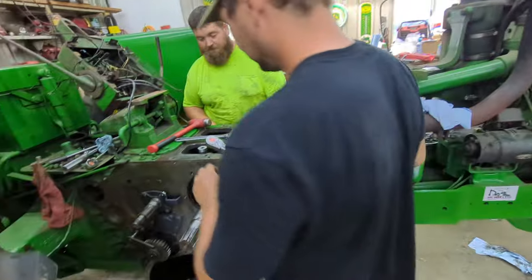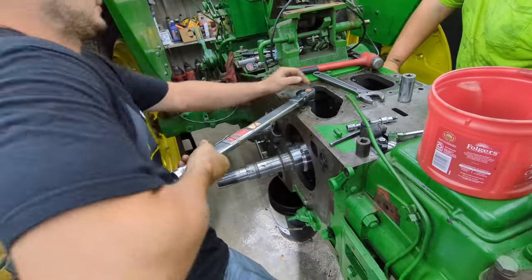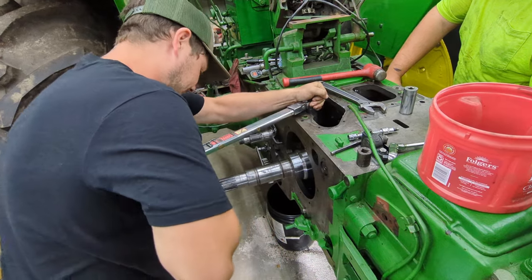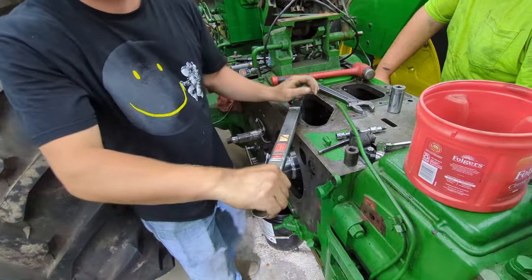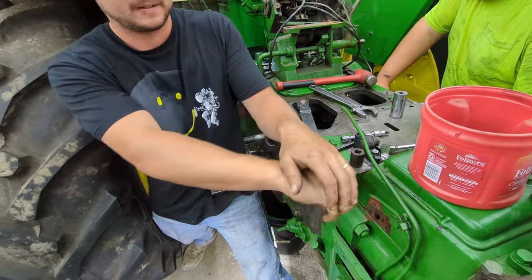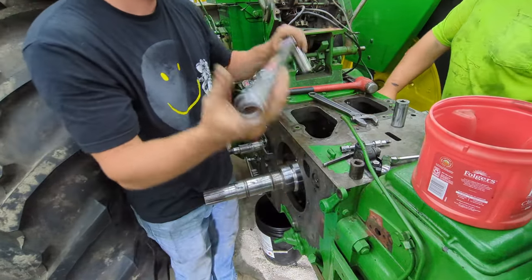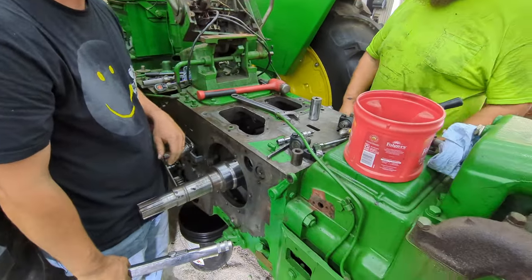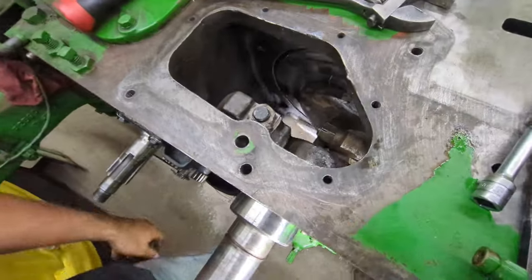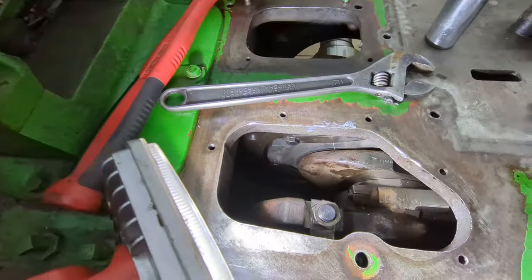Brick's going to go ahead and torque it to 250 foot-pounds while George holds the crank. Steady pull. There it is — give it one more. Tighter's always better than looser, if you ask me. So now all we've got to do is bend that locking tab over, and then that nut's not coming off of there.